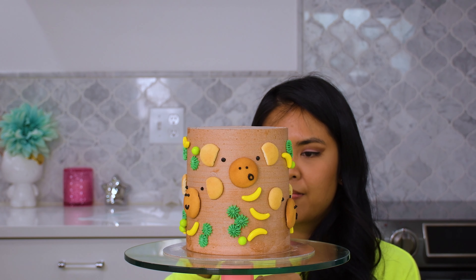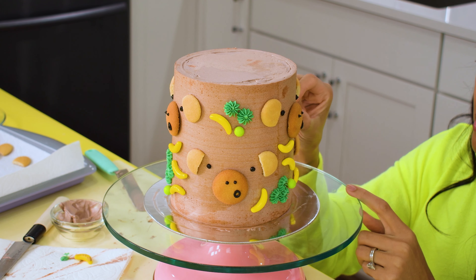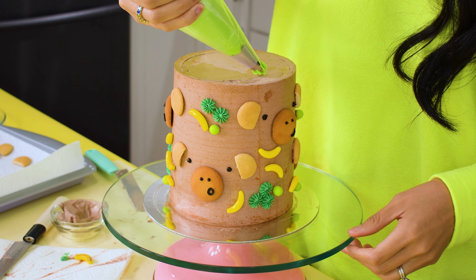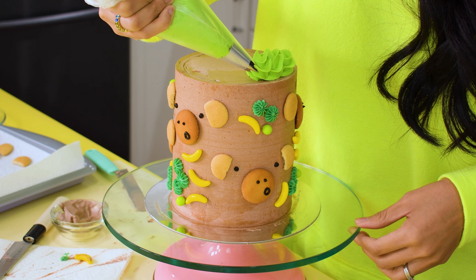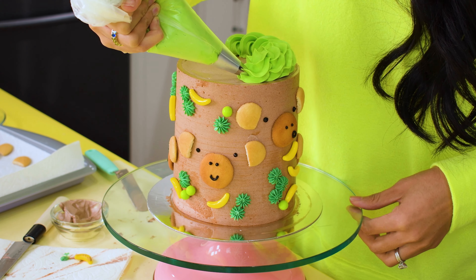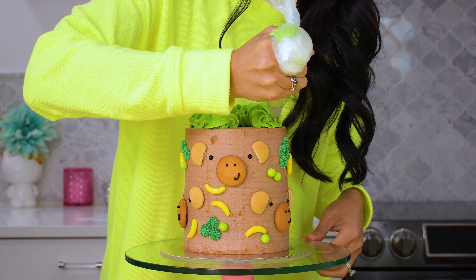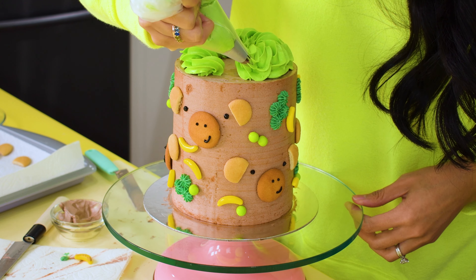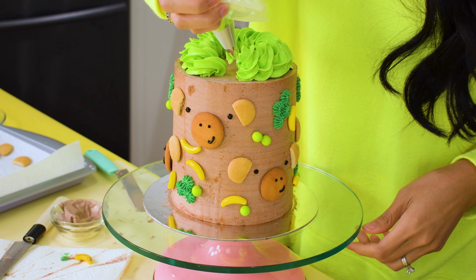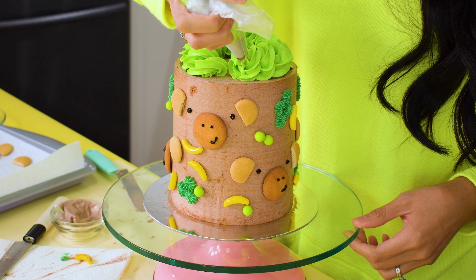Once I get to this point, sometimes I like to leave the top bare — that's a little my style — but this time I'm going to add a border for some pop. Here is how I decorate with a 1M piping tip. I apply with easy and even pressure on the piping bag. You can go as quickly or as slowly as you want on this part, there's no rush. I do try to end with the border on the inside so the end is less visible.